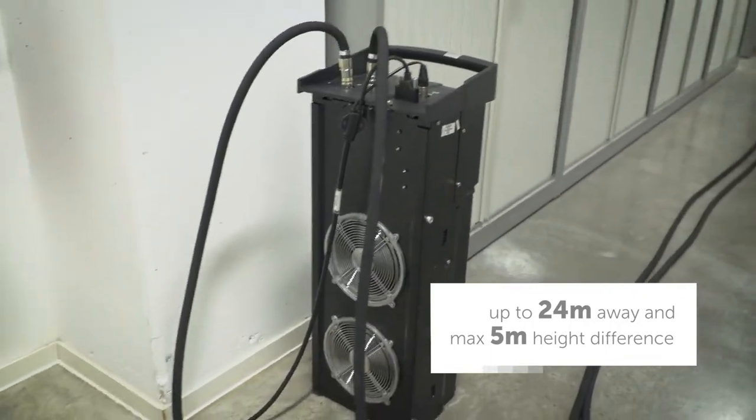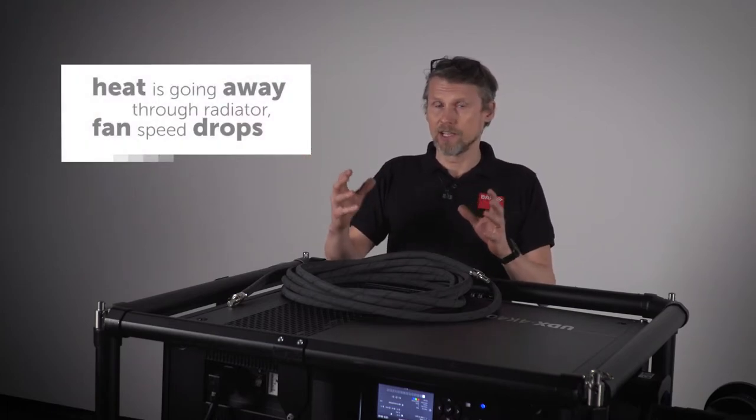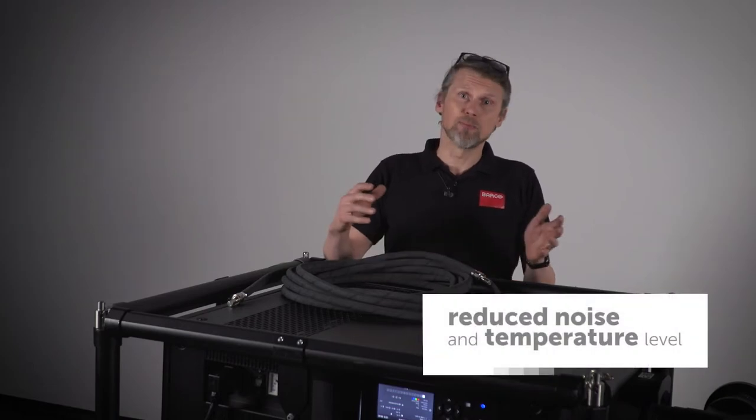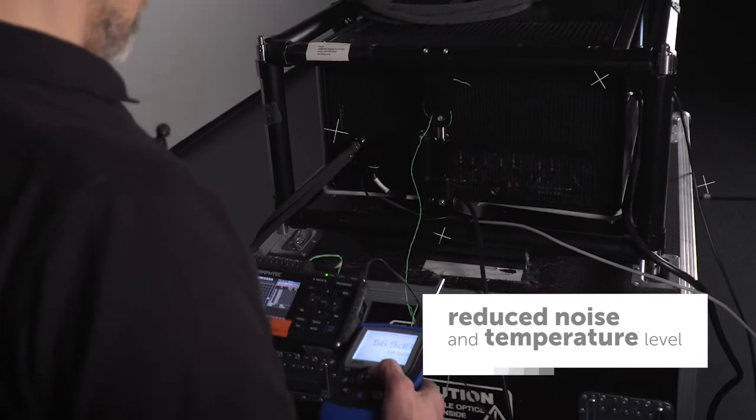This can be very interesting if the projector is in a closed ceiling where there is little ventilation. You can bring the heat out to an external cooler, or for example in a theater where it is required to have lower operational noise.